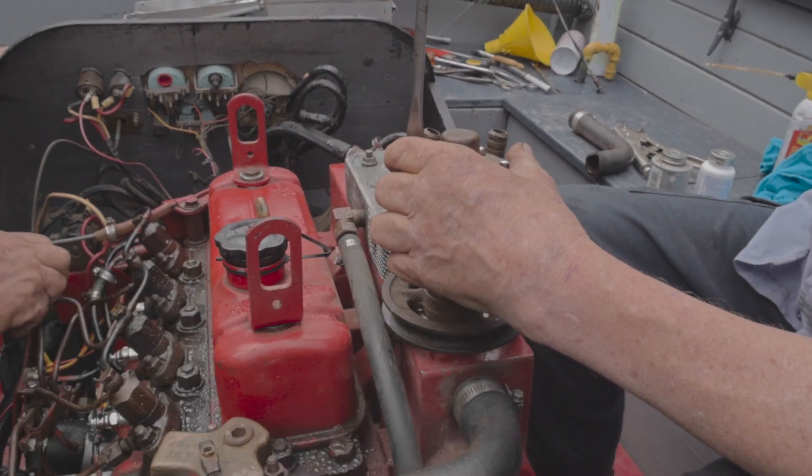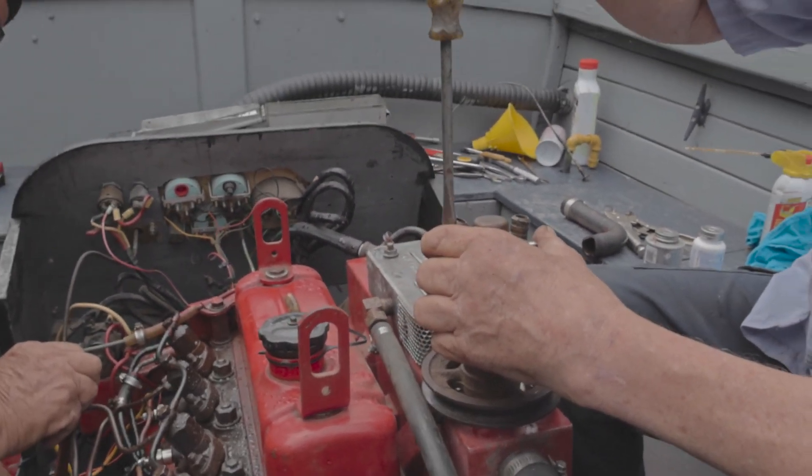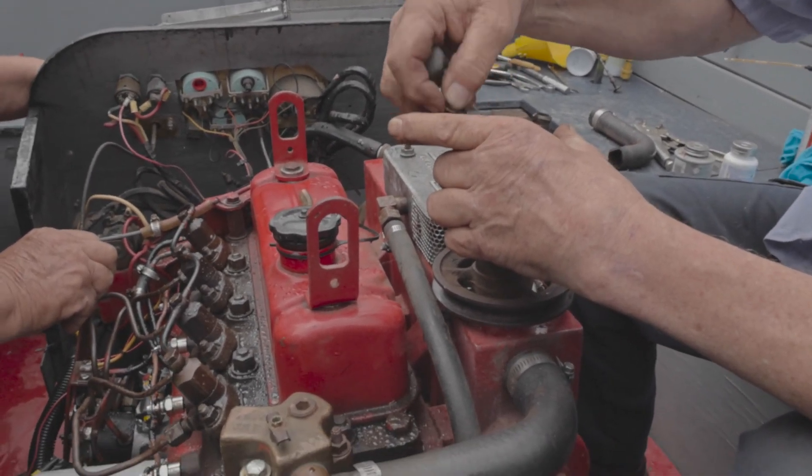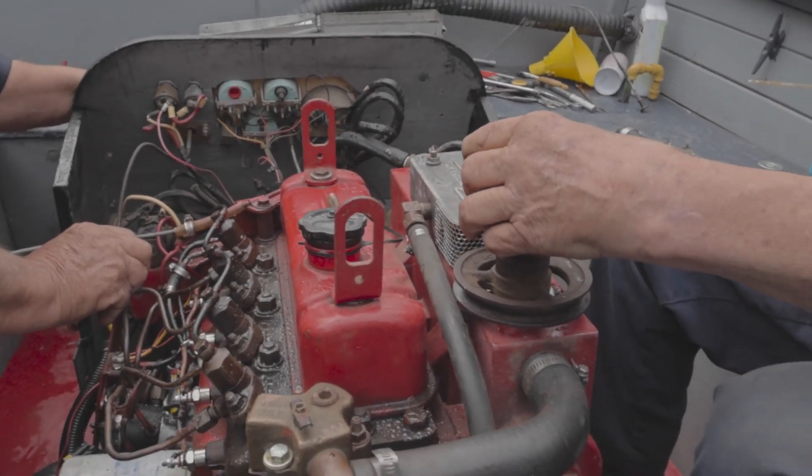We only dropped one washer so far down in the bilge. We needed to find it, and it turns out it's one we didn't need anyway. Can you throw it back? No!